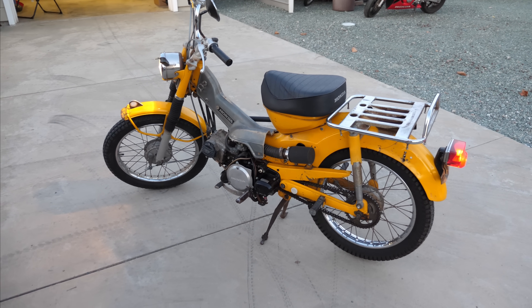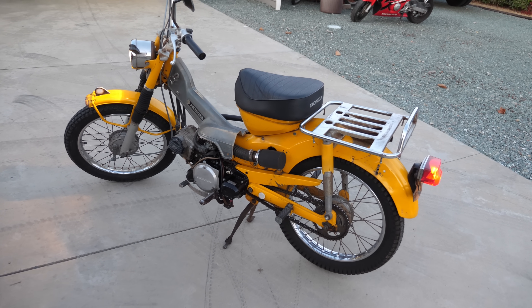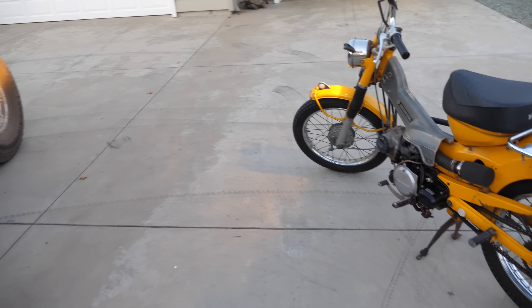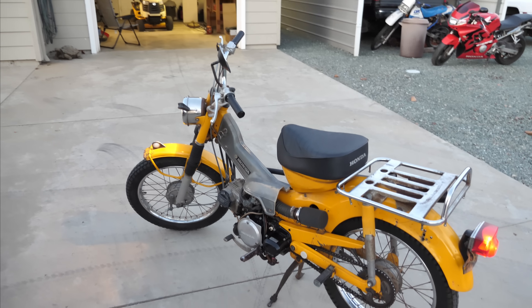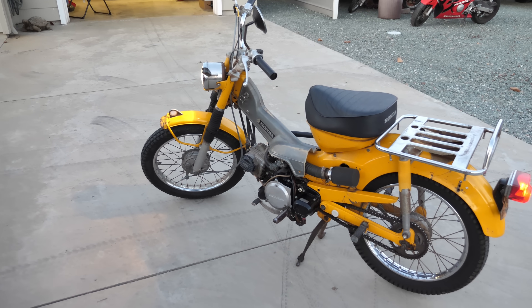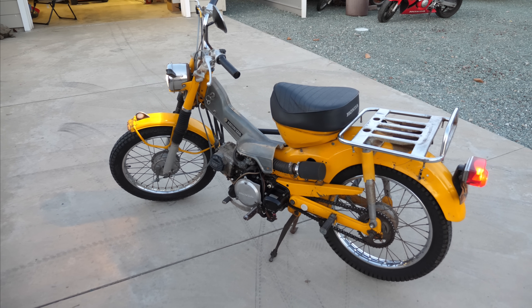Today's the day we say goodbye to the CT-90, CT-125 project. It's going to a good home though. Carson and Arlette are going to be proud new owners. It's staying local, staying in California, which is nice. Mind if I drop by sometime?